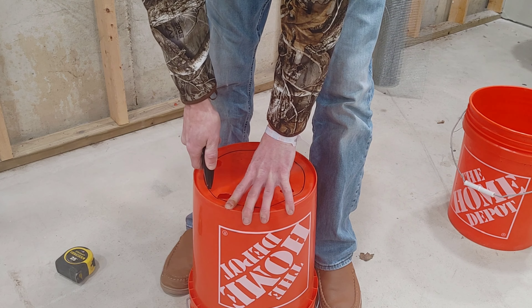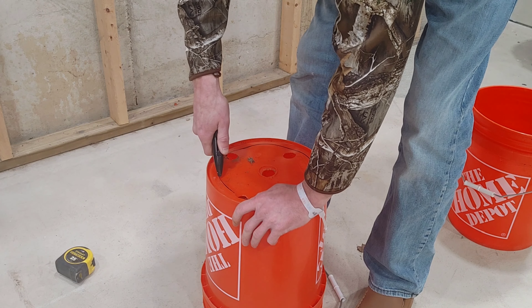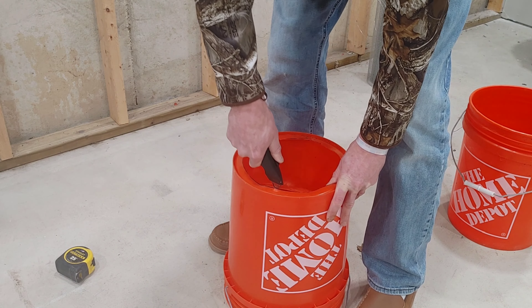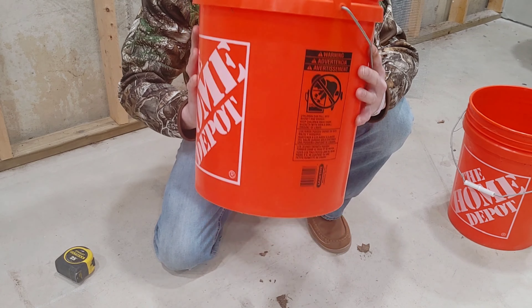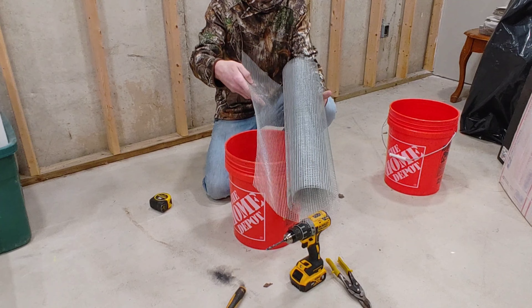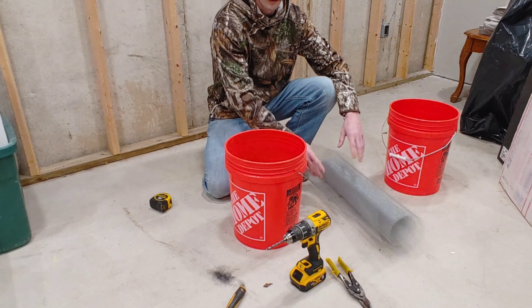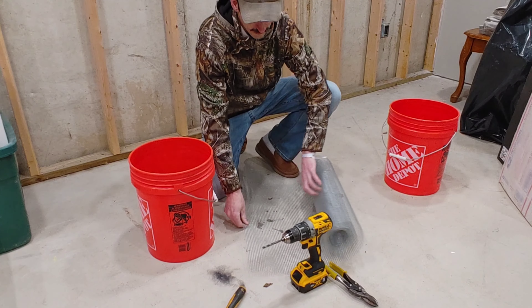Try not to cut towards yourself — that's how accidents happen. Get the bottom cut out and you're ready to move on to the next step. Right here I've got some quarter-inch hardware cloth.